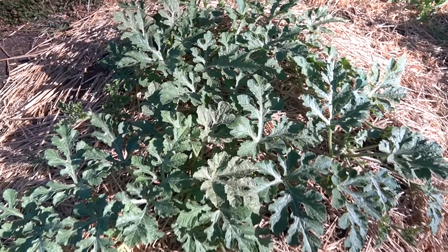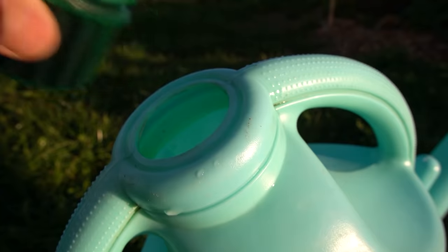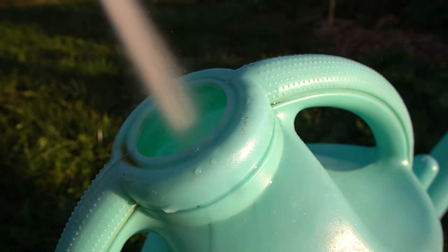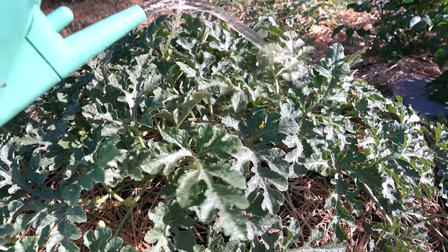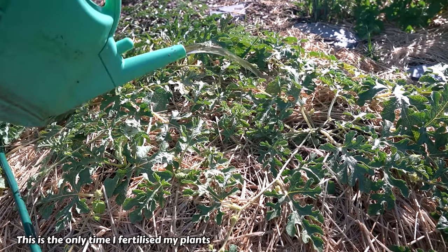The plants are taking off and doing well. I'm keeping the area free of weeds and giving them a bit of an extra boost with an organic liquid fertilizer. The main thing with fertilizing is to avoid giving them a type that's too high in nitrogen once they get to their flowering and fruiting stage.